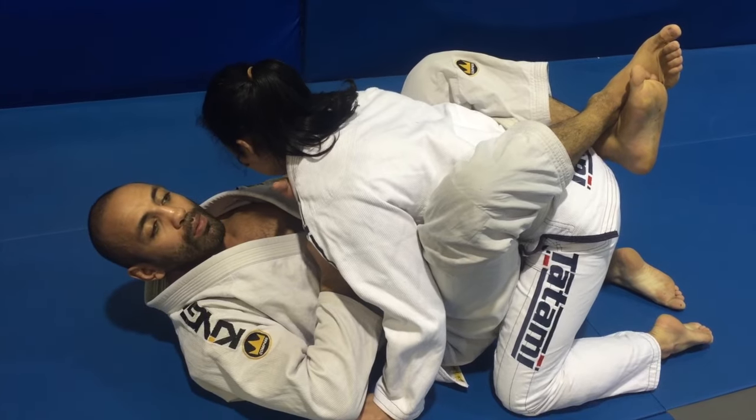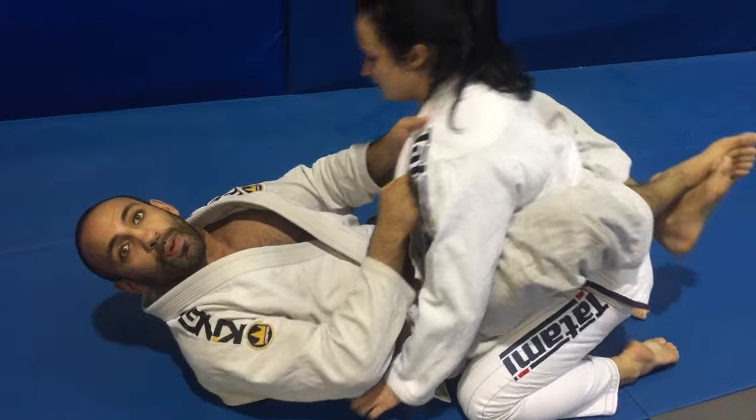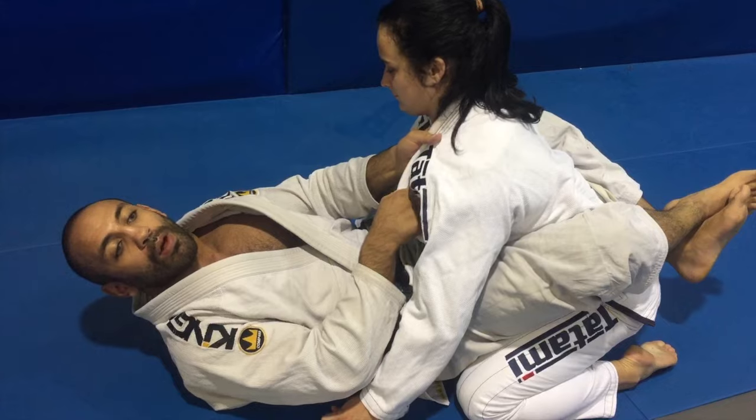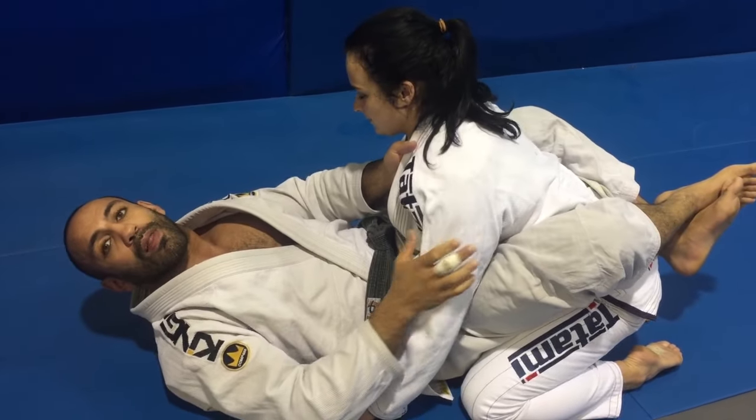Make sure every time you try to break someone's posture, you're always using your hips to lock the person's base. That's how you prevent someone from continuously keeping their posture up — it doesn't matter how strong they are when you're using your whole body versus just their arms. And that's it guys.